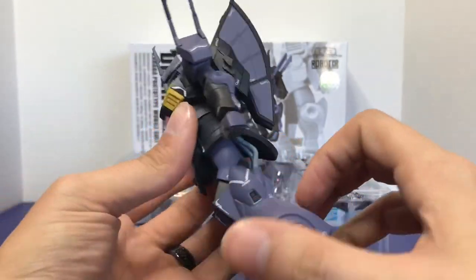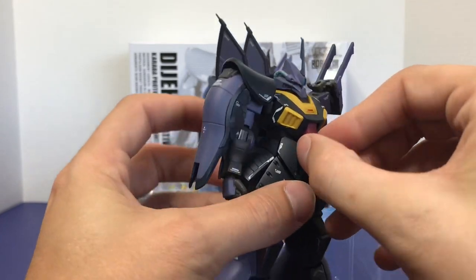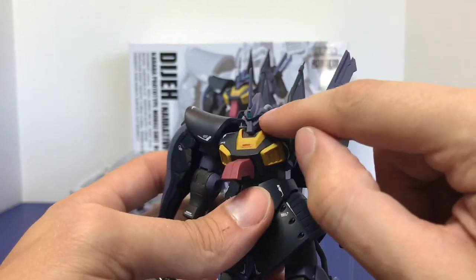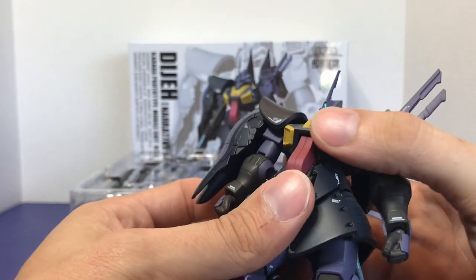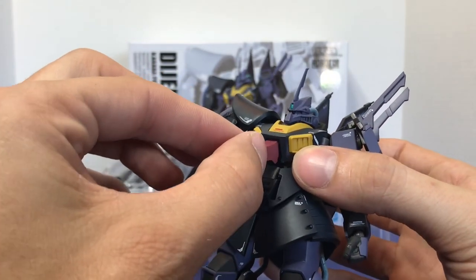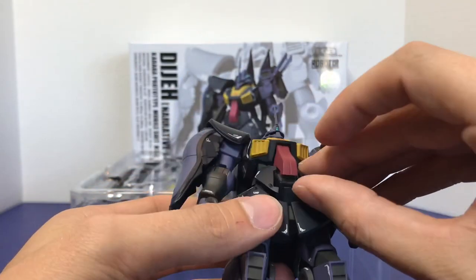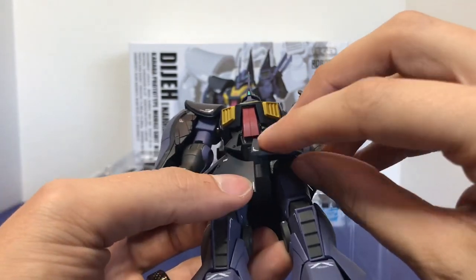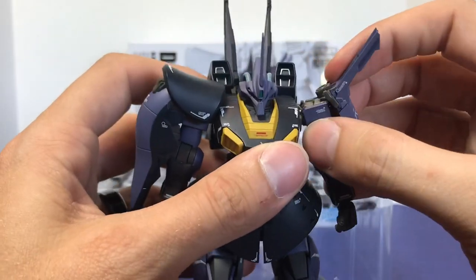You'll notice that what looks to be the cockpit door can actually open up, but the cockpit — much like the Rick Diaz — is actually in the head. So this is just a movable part of the armor frame, and it is quite movable in this figure. It does have multiple panels all through here that can move around — multiple pieces to the sculpted armor — so it's got a lot going for it.